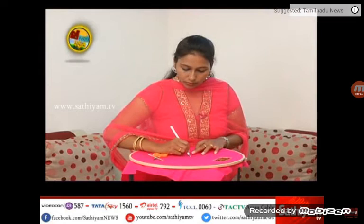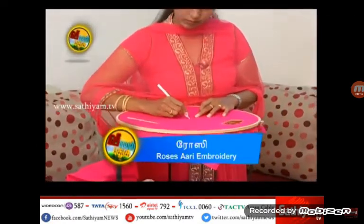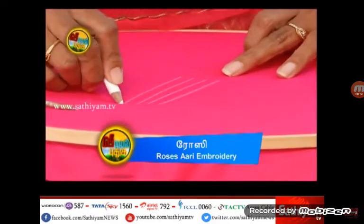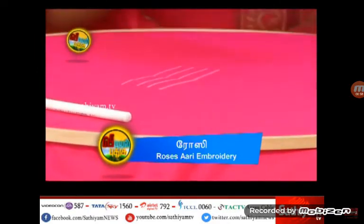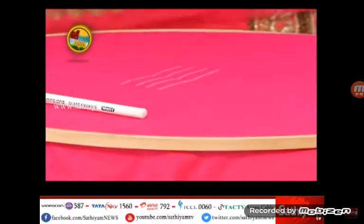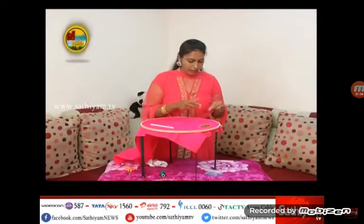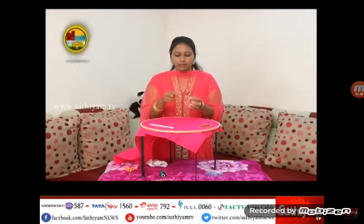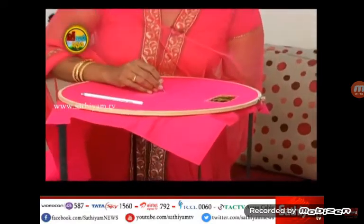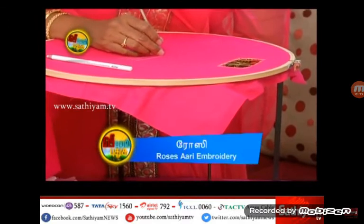I'm going to show you just a line. I'm going to show you how to add chain stitches. Like the knife, I'm going to show you the thread — not to add in the needle, thread and thread.